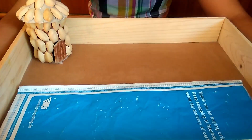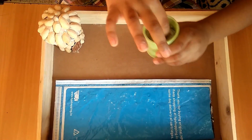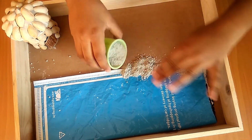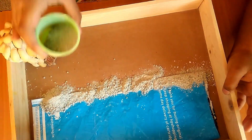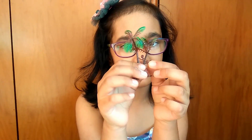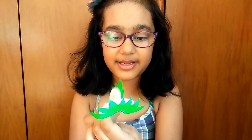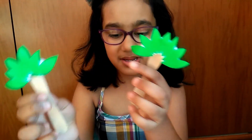Now you can bring sand and put it over here. You can use a ready made toy tray for the tree. Or you can take an ice cream stick and stick leaves through it and make some trees.